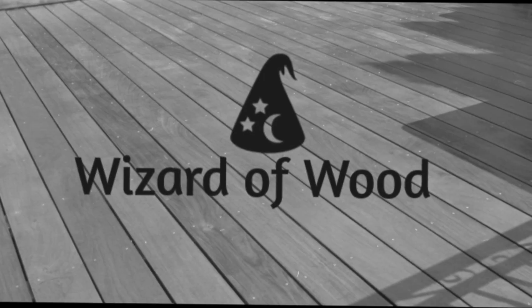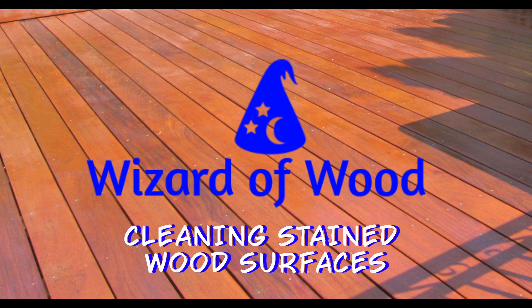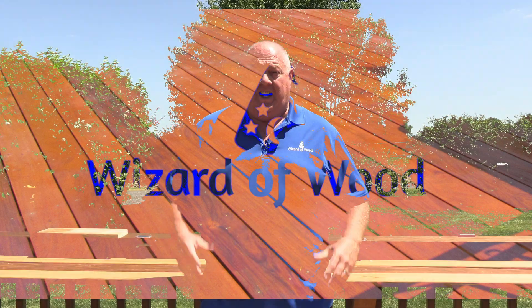I'm Everett Abrams, the Wizard of Wood. Today I want to talk to you guys about staining and cleaning stained wood surfaces. I get a lot of questions where people say, 'Hey Everett, the customer wants me to just clean the wood — they don't want to take the stain off. They just want to get rid of the algae, the mold, the mildew, the organic growth. Is it okay to just use a typical house wash? Can I just use whatever to clean the wood surfaces?'